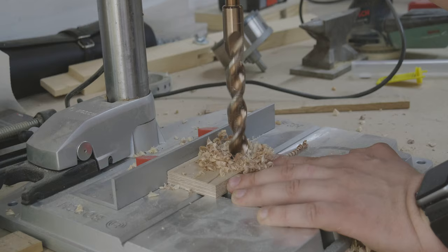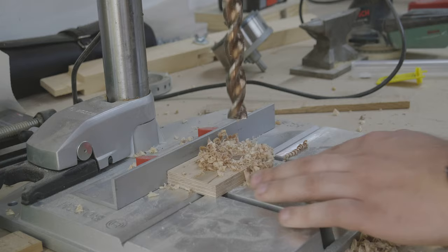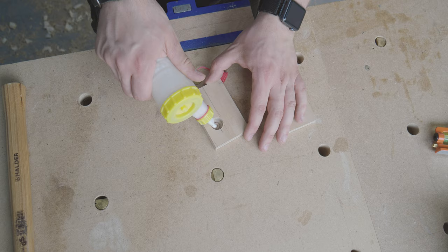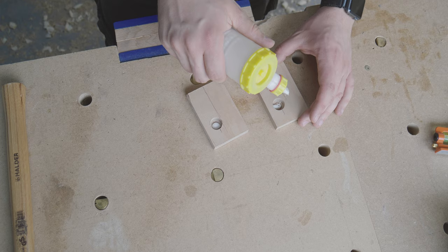I drilled the 19mm holes with the depth stop of my drill press. I do not want to drill it completely through the plates. The whole thing is then glued and clamped and left to dry for a few hours.